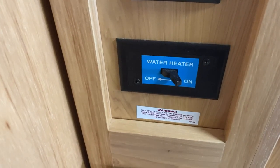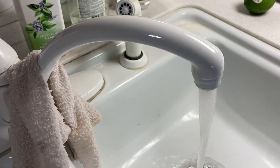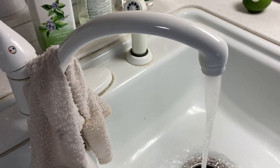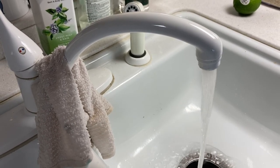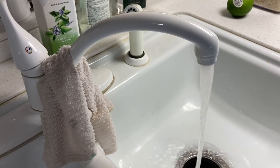The first step is to turn the hot water heater off and then let the hot water run on the tap just to get all of the hot water out of the system. These water heaters run at 130 to 140 degrees, so you don't want to be messing around with that because you have the risk of getting scalded.